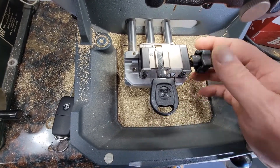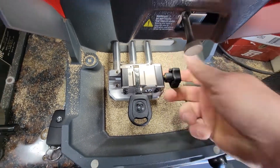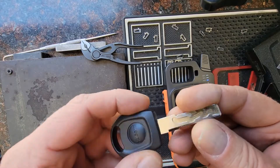Forgive me for doing this one-handed. Hit cut, we'll let it do its thing and we'll check it. I just got this key cut.